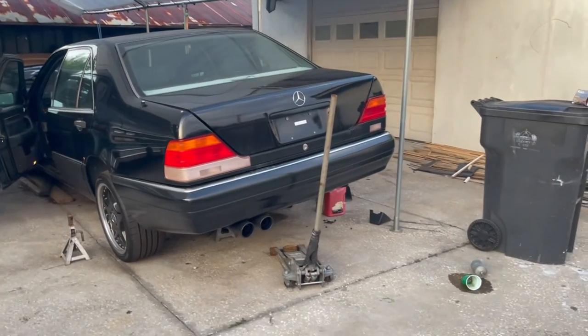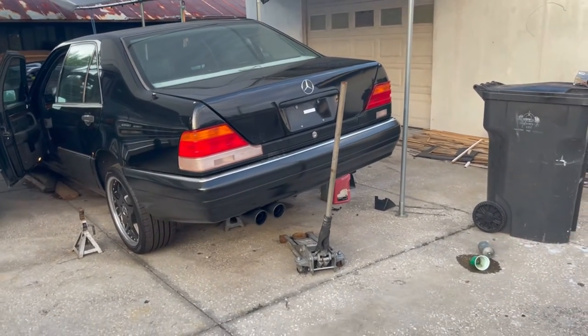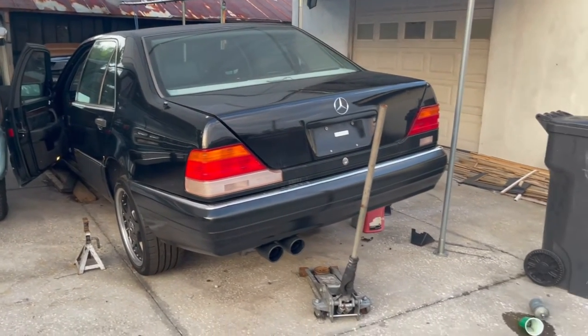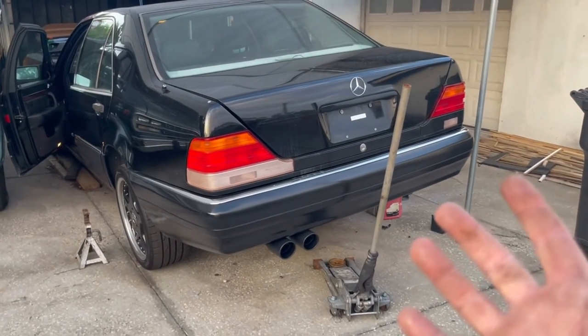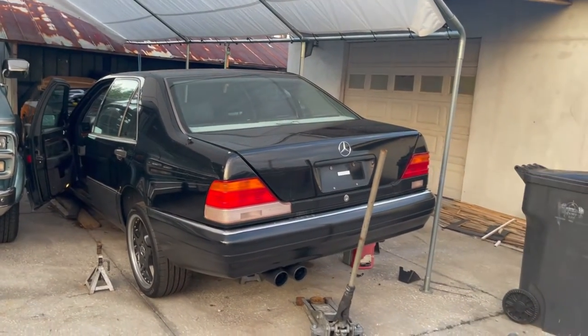I hear all the time from you guys: my car's not running right, it's idling bad, no check engine light. You guys start with the spark which is a great place to start, but I always say start with the easiest and cheapest. I'm going to move on to probably swapping these spark plugs out just because I don't know the history of this car - I know it had been sitting for a while and I'm going to go through these regular maintenance things.